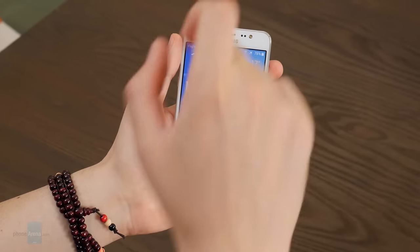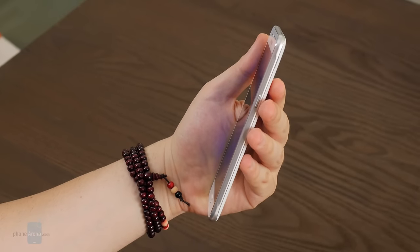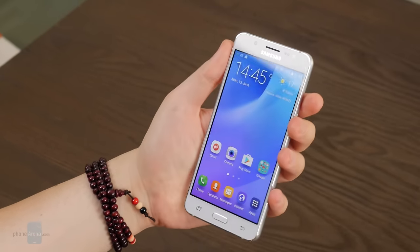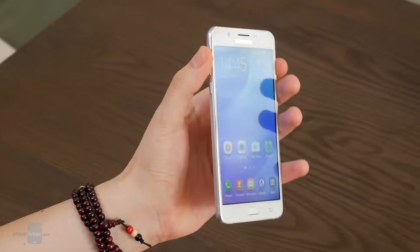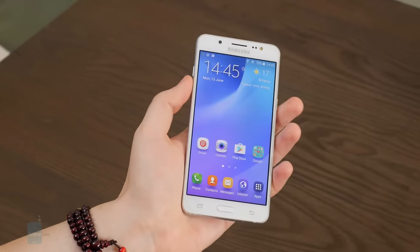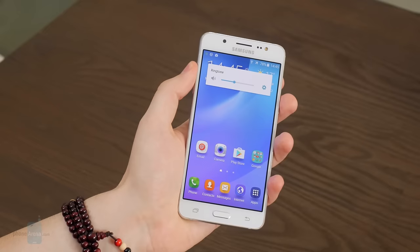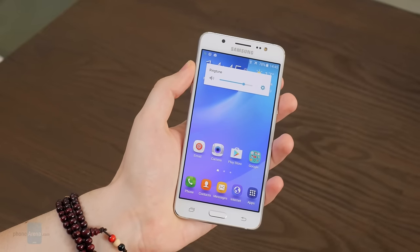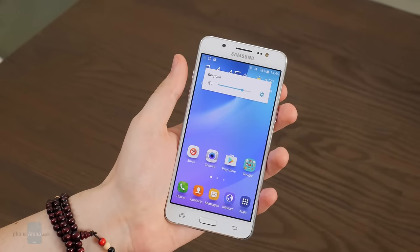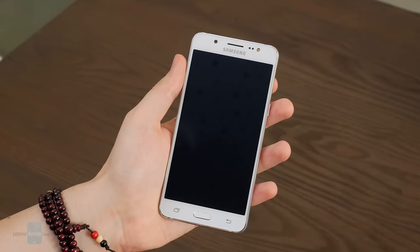With its symmetric and tastefully scooped metal frame, the J5 is worthy of the Galaxy branding. While the removable plastic back panel does reveal the handset's cost-efficient origins, nothing about the construction feels like an afterthought. The handset feels tightly put together and reasonably comfortable in the palm, with sculpted edges and balanced weight. We think the power and volume keys are placed a tad too high, but we can live with this.